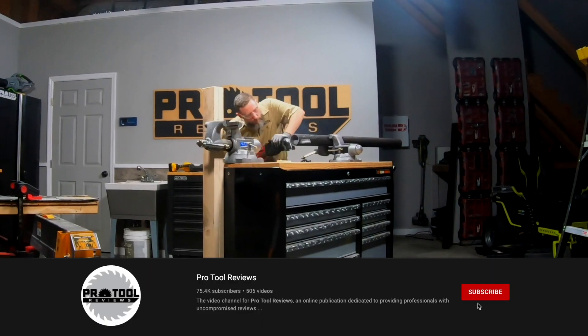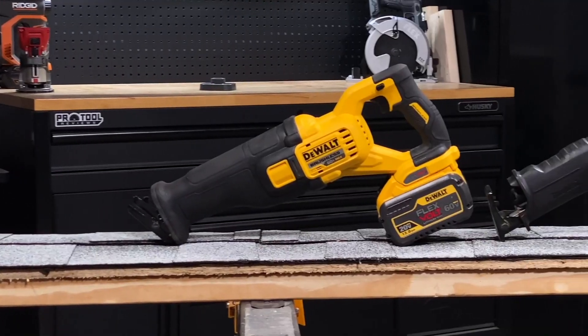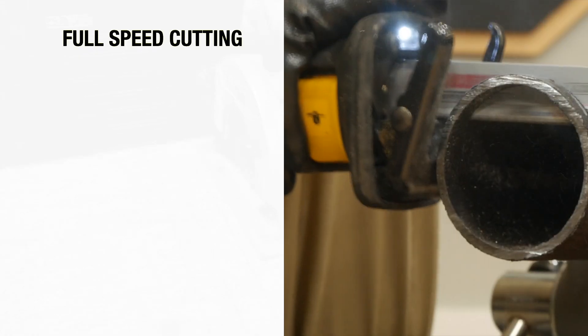Before we jump into the results, let me take a quick second to say thank you for clicking on our video. We hope it's helpful. While you're here, consider subscribing to our channel and hit that bell to get notified of our next head-to-head video. When you're finished watching this one, check out the results of our reciprocating saw test track race.